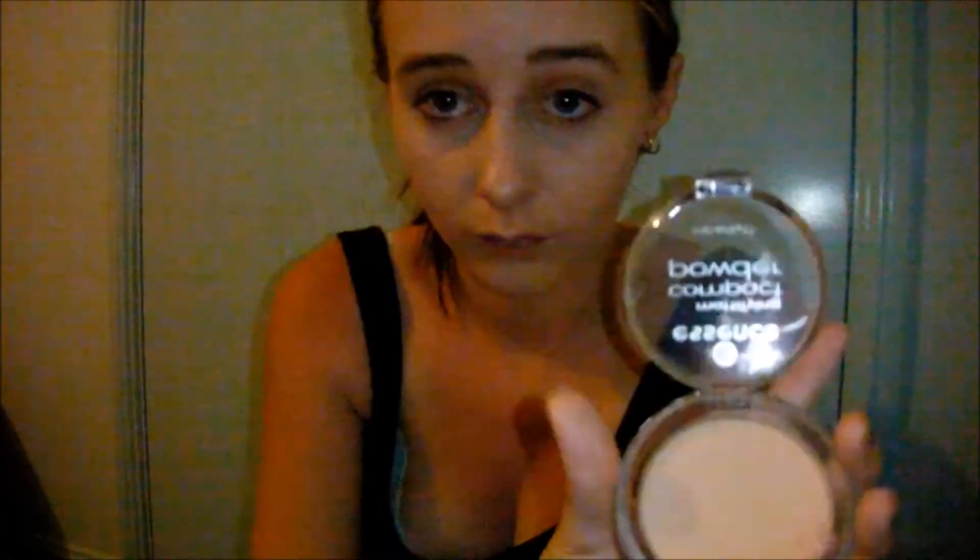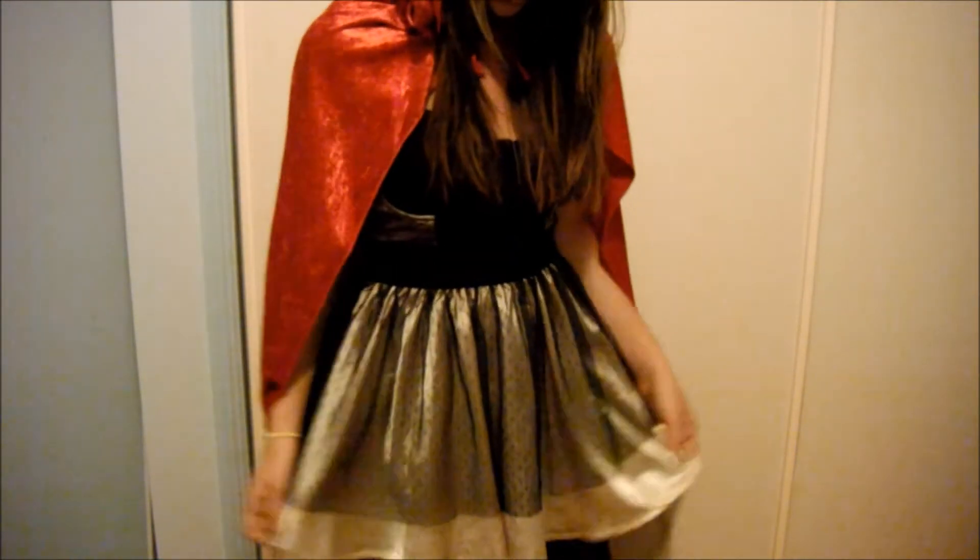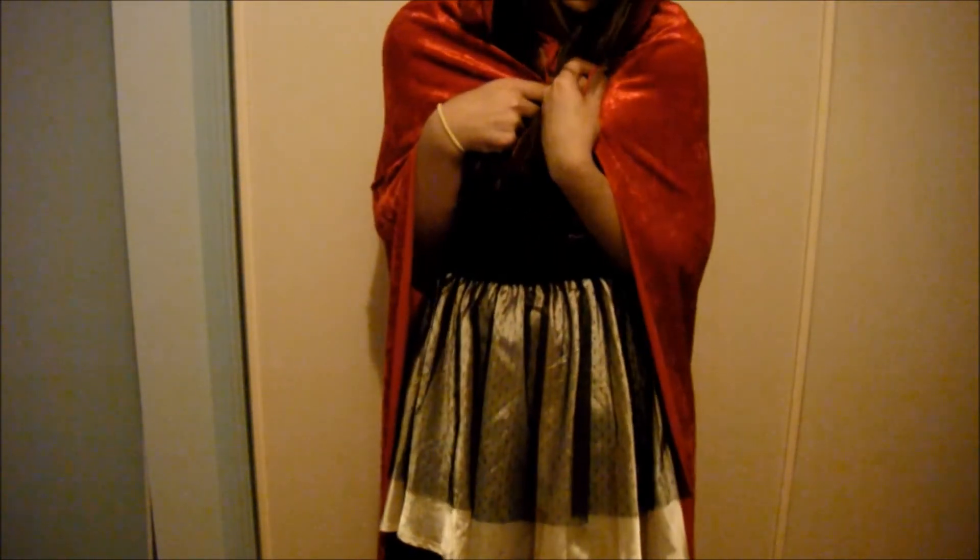Little Red Riding Hood, you sure are looking good. You're everything a big bad wolf could want. Little Red Riding Hood, I don't think little big girls should go walking in these spooky old woods alone. What big eyes you have, the kind of eyes that drive wolves mad. Just to see that you don't get chased, I think I ought to walk with you for a ways. What full lips you have. So until you get to grandma's place, I think you ought to walk with me and be safe.